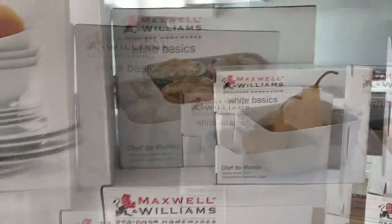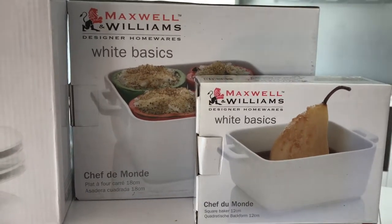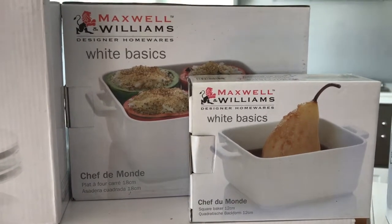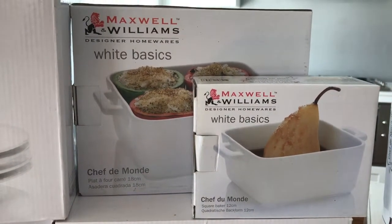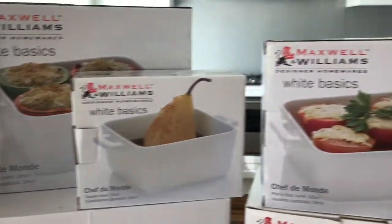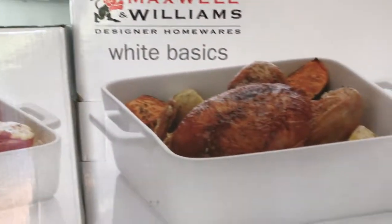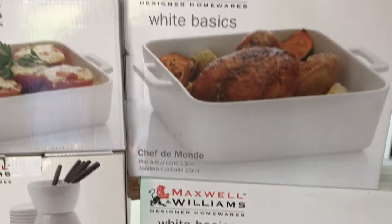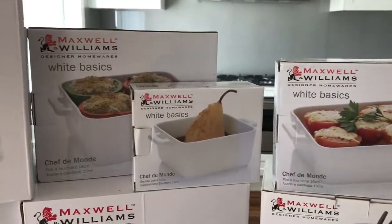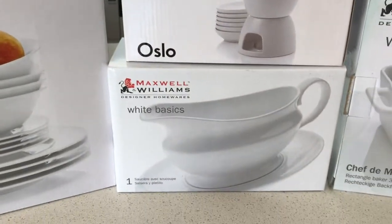We also have a few serving pots of different sizes, again from the white basics range — the Chef de Mode (not sure how you'd say that). We have the 8, 12, 16, 18, and 23 centimeter sizes, and then the rectangular baker. They're sort of like serving or baking dishes, all from the same range.